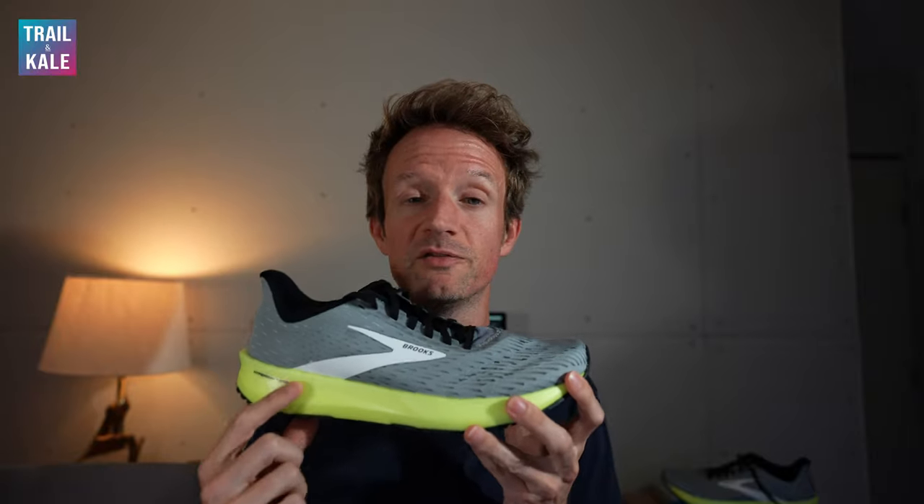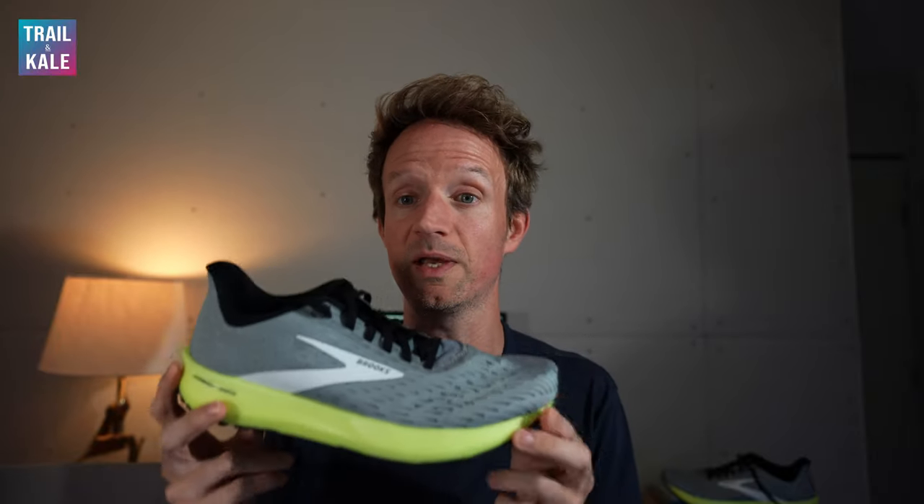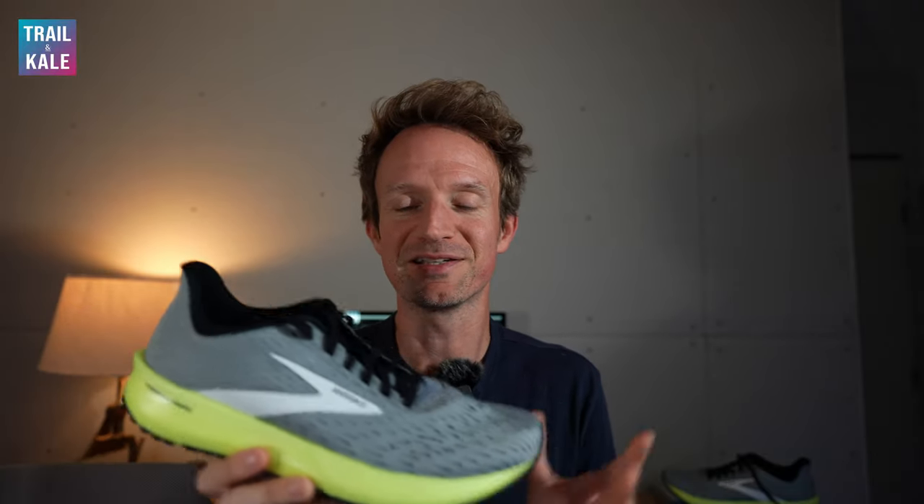You've got to understand something about Tempo running shoes — they're not going to be the most comfortable running shoes in the world. You do have to sacrifice a little bit of that plush cushioning. As you can see in this running shoe, there's not a huge stack height in the midsole, so you're not going to get a hugely plush ride. You're going to get a firm, responsive, fast ride — and that's what a Tempo running shoe is. Don't go expecting a super comfortable shoe; expect a high performance one.